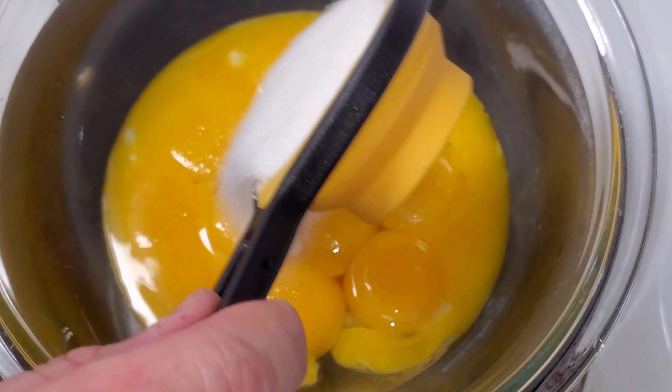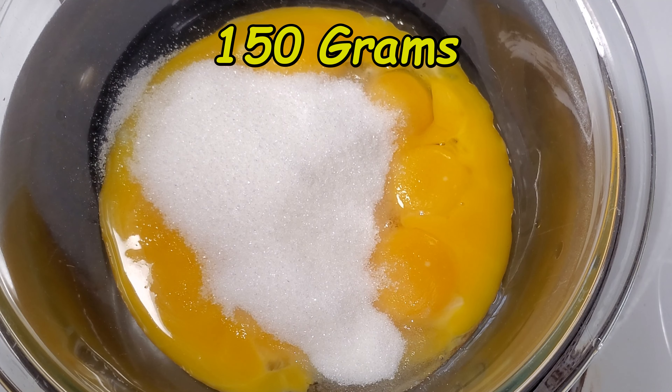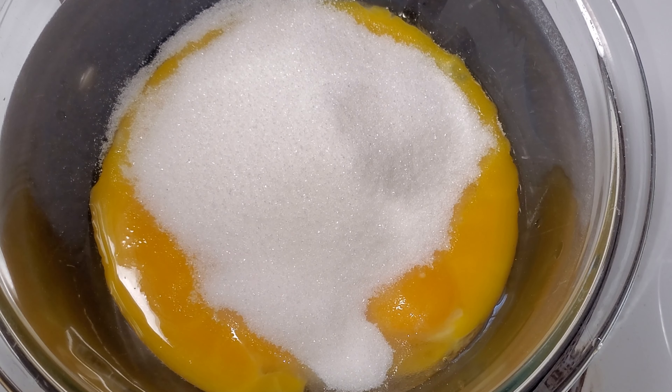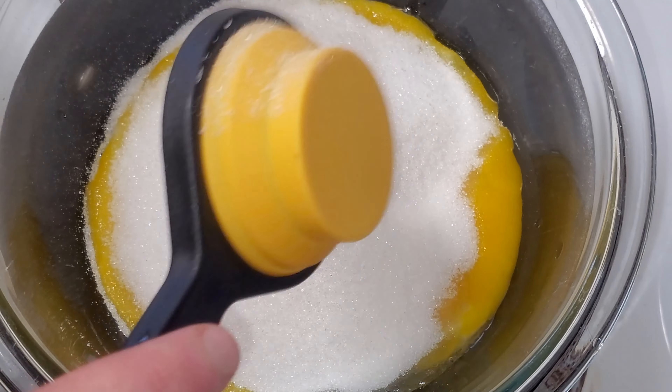With our egg yolks in here, I'm now going to add in three quarters of a cup of sugar — that is 12 tablespoons — and then we will mix these up. I'll turn on the heat and we'll do this over a double boiler.